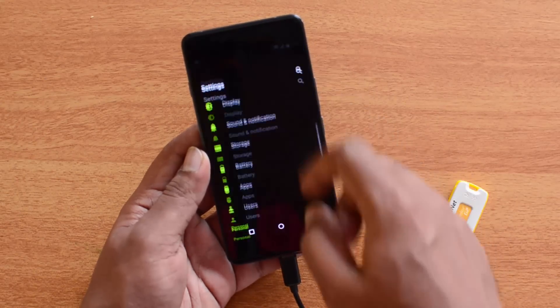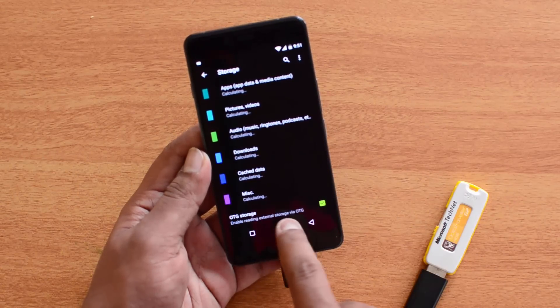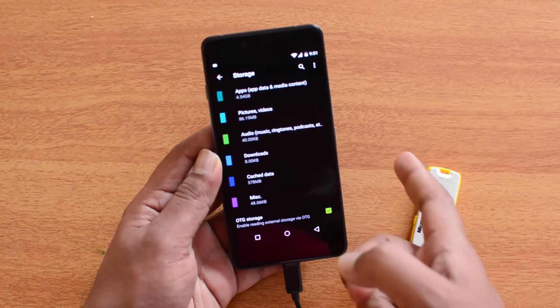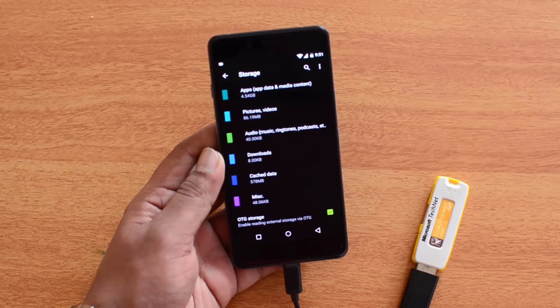To recap: go to Storage and enable it. You can see the option at the bottom — OTG Storage enabled, 'Reading external storage via OTG.' You need to first enable this option, and once it's enabled, you can simply connect your pen drive to the device and it will be detected.